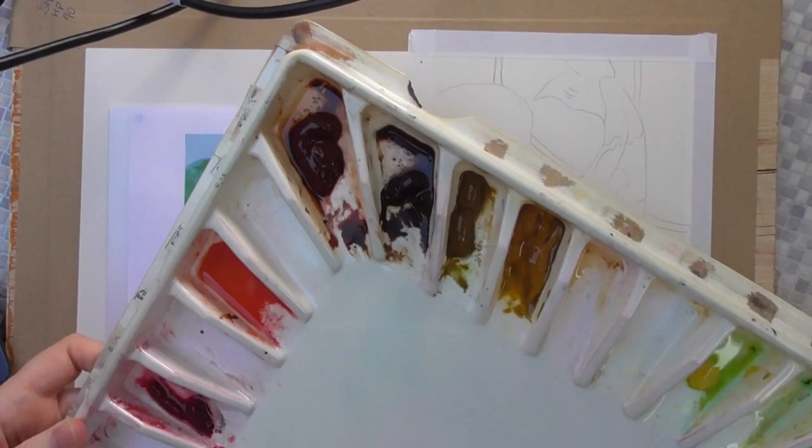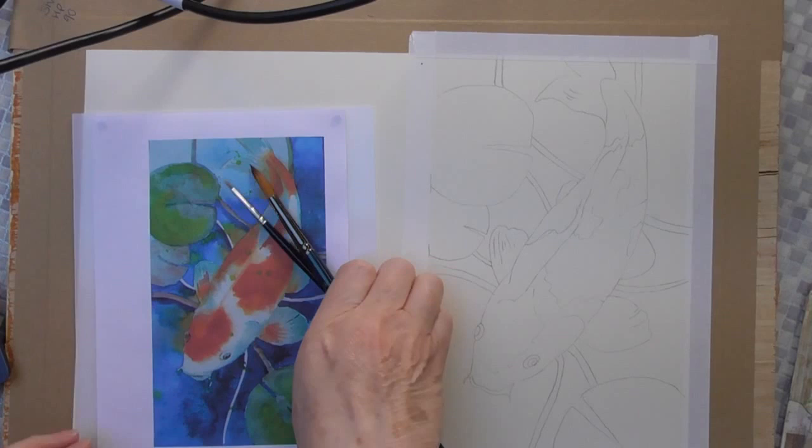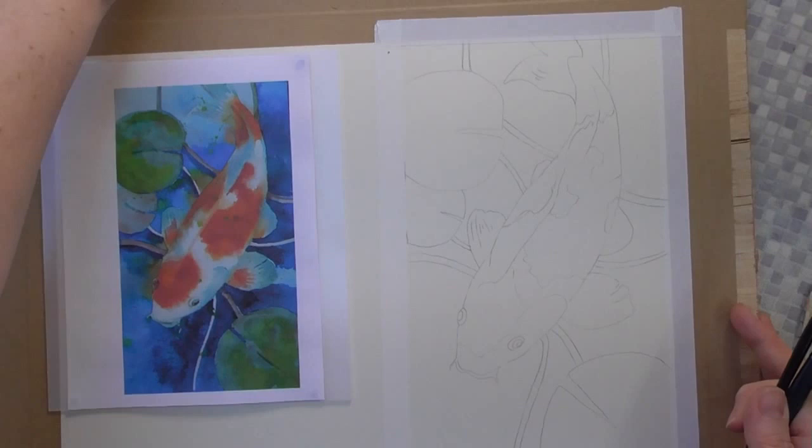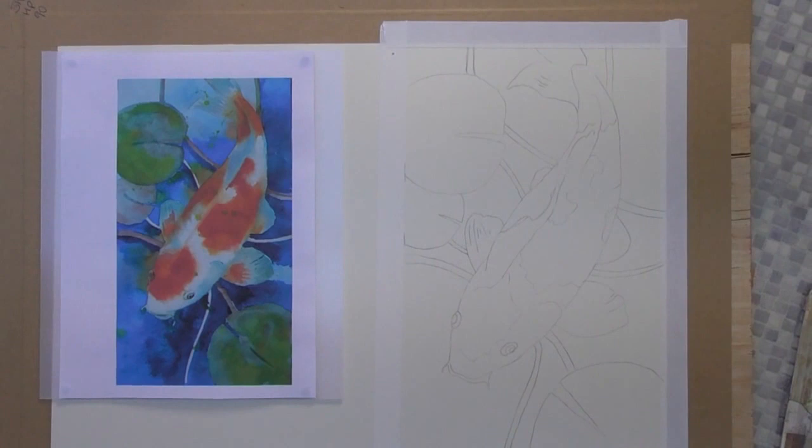This is my palette here — it's a Frank Webb palette and I've got all my colors in there that I need. I'm going to keep both things on screen so you can see what I'm aiming for and see me as I'm working it as well. First of all we're going to work on the actual koi fish itself.